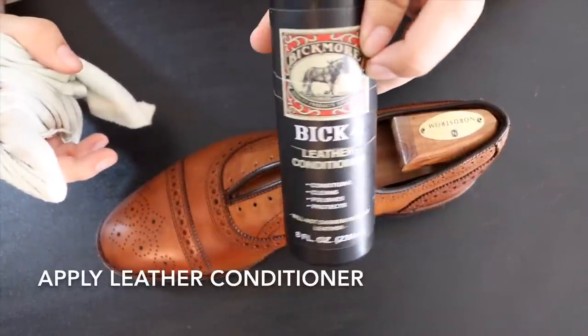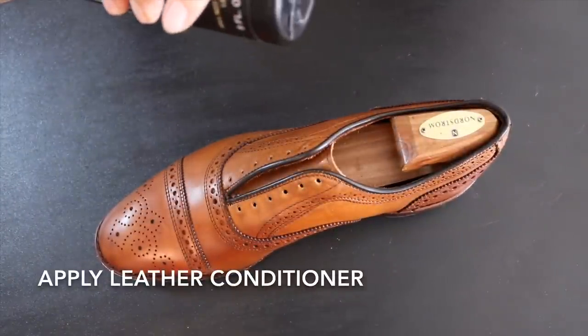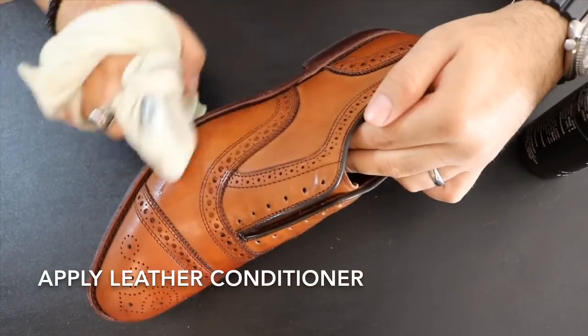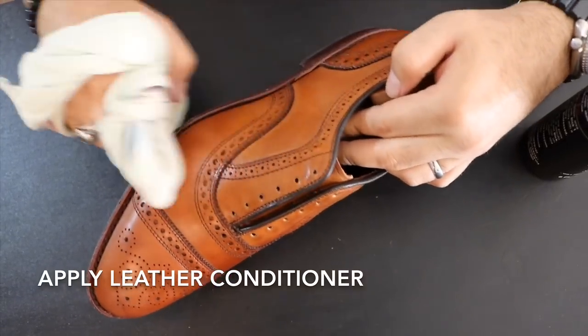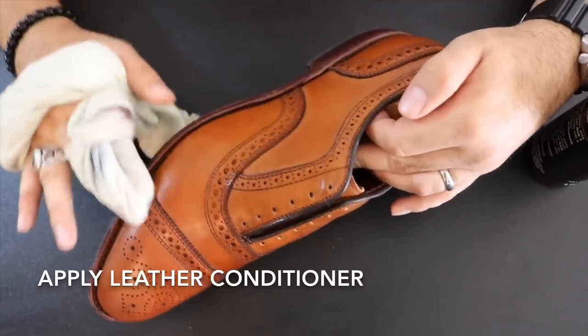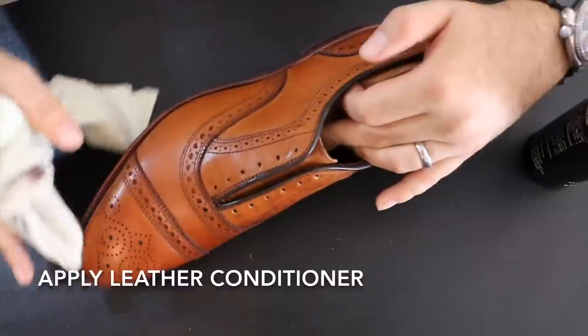I really like Bic 4 because it was specifically made not to darken leather, which is something I really value, and the owner of this pair of Strands specifically asked that the shoes remain the same color. Bic 4 is a very affordable alternative to more expensive conditioners like Saphir or Renovateur, even though I really like Renovateur and I think it's a great product.